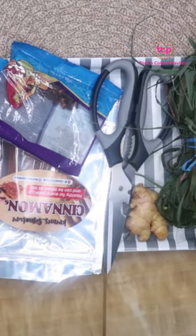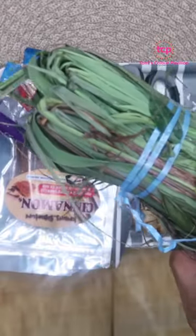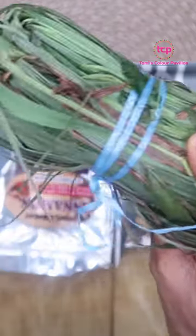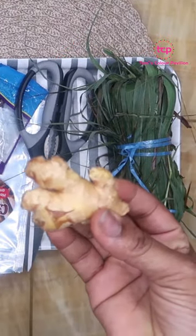This video is for those that complain about asthmatic conditions. We have lemongrass here — this is one of our major ingredients which we're going to be using. I have some ginger here as well, which I'll be using.